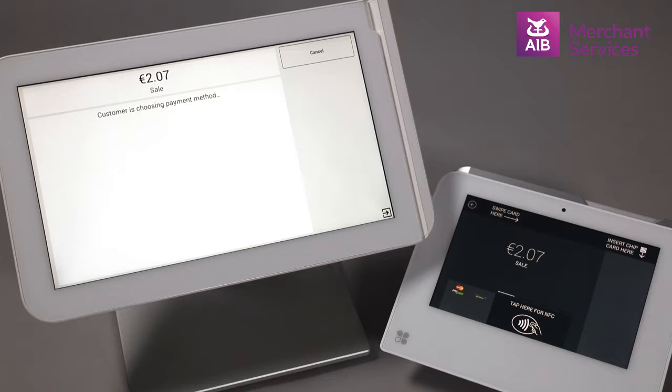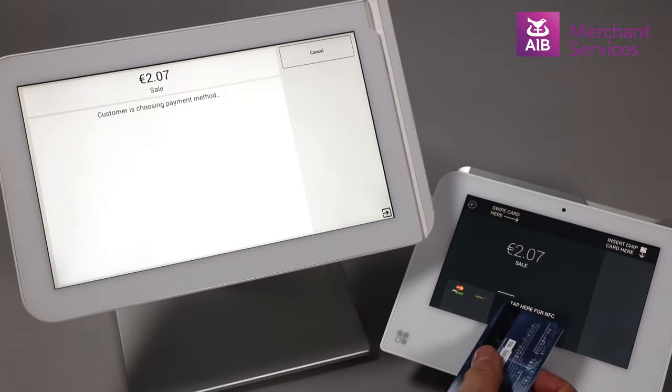If the total amount to pay is under the value of €30 and the cardholder has the contactless symbol on their card, you can hold the card over the contactless symbol on the Mini and the transaction will process.